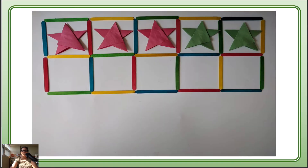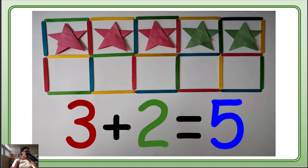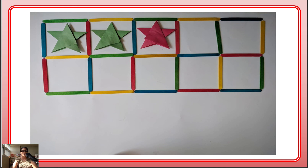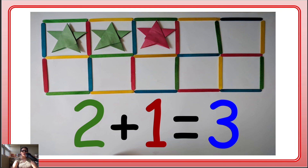Okay, the next one — how many? 1, 2, 3 red. Yes! And how many green? 1, 2 — good job! And how many all together? 1, 2, 3, 4, 5 — good job! Next one: 1, 2 green stars and how many red? 1 red. So how many all together? 2 plus 1 is 3. Good job, guys!